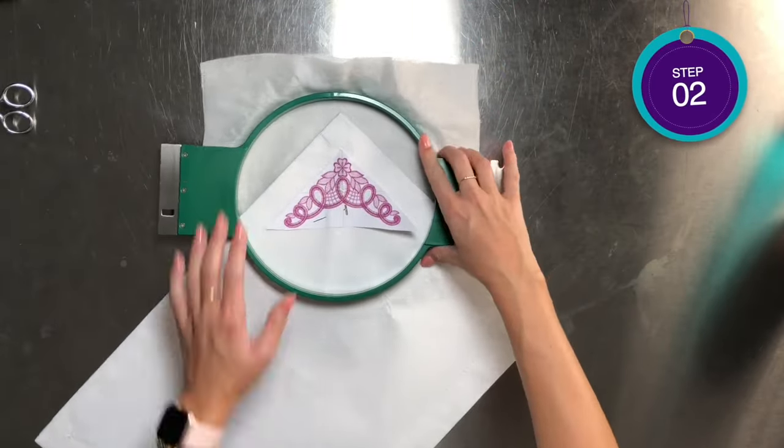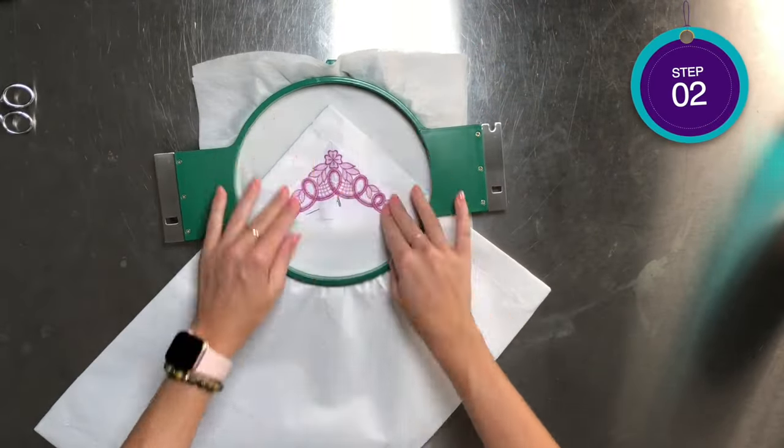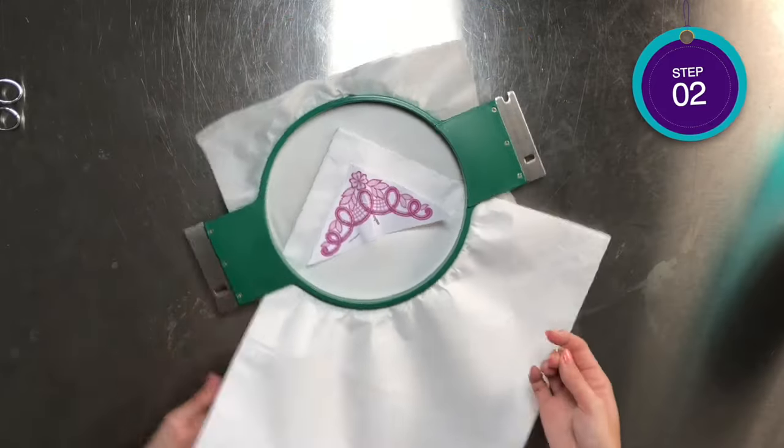For step two, we'll hoop two pieces of wet and gone stabilizer with the placemat. Use t-pins to secure the stabilizer in place around the hoop.